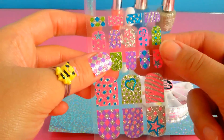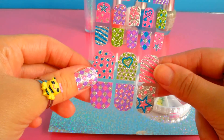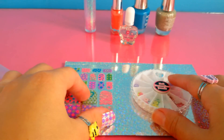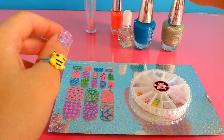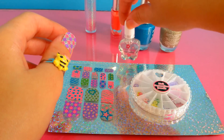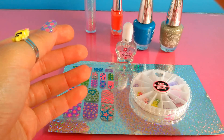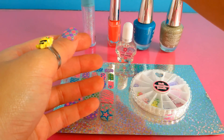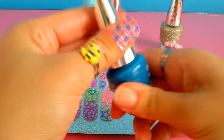We can apply it on our hands like this. We have different colors of nail polish — we have the blue, the glitter, of course the transparent, and pink. Now you can choose the blue color.